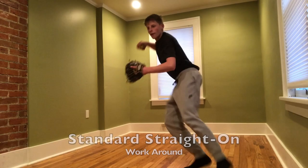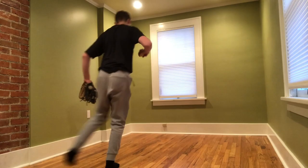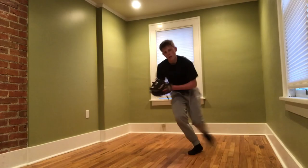For the more game-like reps, you want to do the five common footwork drills — I got this from Kai Correa. The first one is straight on: you want to work around it. You don't necessarily need a partner — I was able to get one, which makes it easier for ball direction — but you can also do it off a wall like you see here.